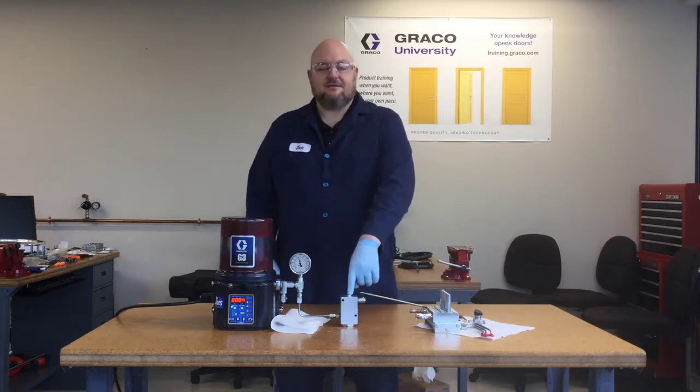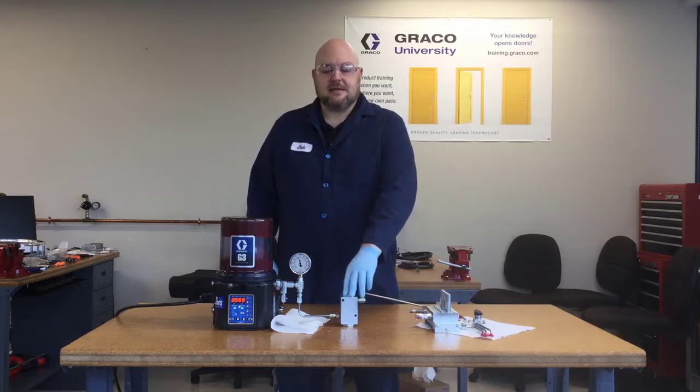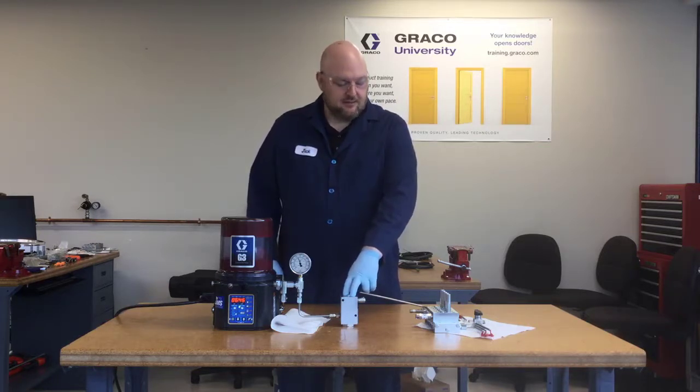The other possibility is that the filter is dirty. If your system includes a grease strainer or some other kind of filter, it could just be that it's time to change it and that's why you're seeing so much pressure. There's a separate video that I made about changing the element in a grease strainer, so check that out if you think your filter is dirty and it's time for a new element.